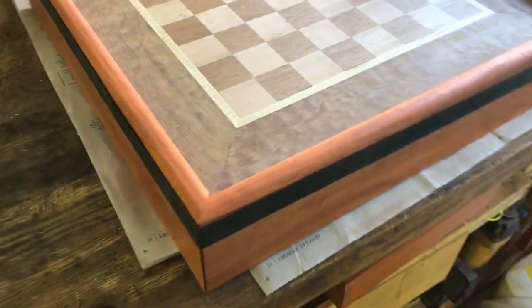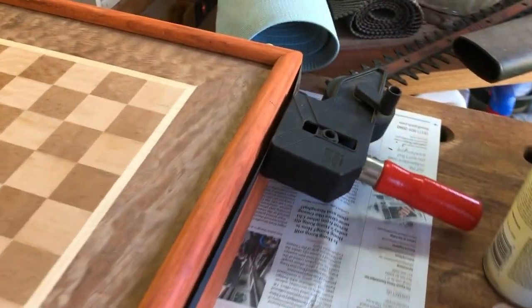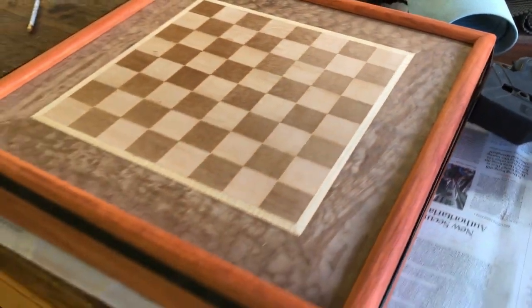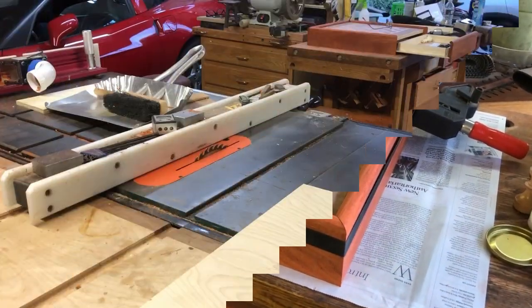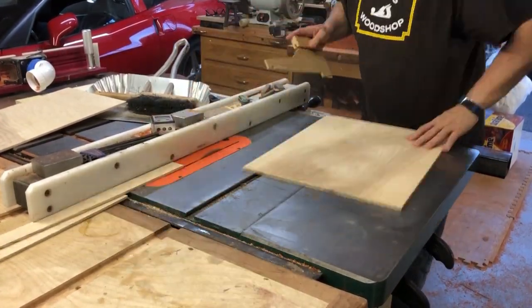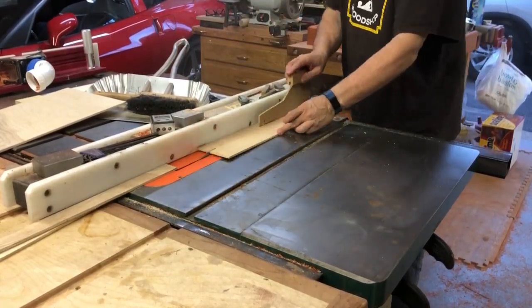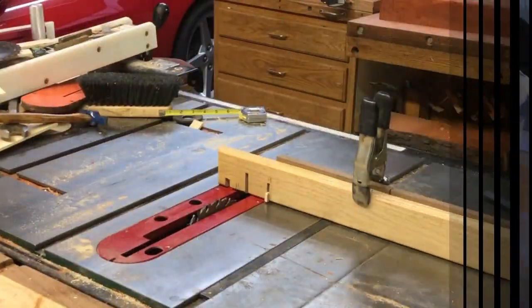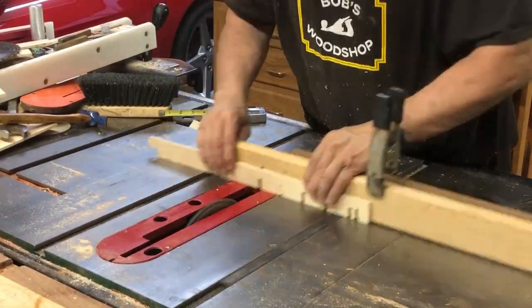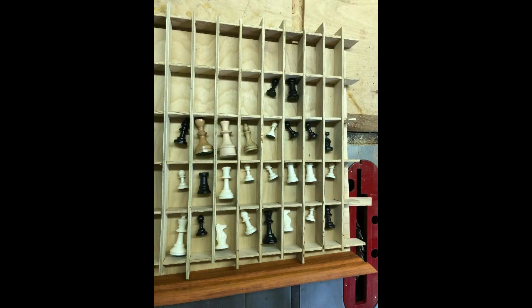Once you've got the stop block it's real easy — just cut all four pieces. Here's a dry fit; I'm using a band clamp and I'm liking what I'm seeing. The wood on the top is almost going to have a holographic effect, like that Marocchi I was telling you about. Here I'm cutting up the dividers for the drawers for the individual pieces, using a technique usually used in box making to make sure all the pieces were exactly at the right length.